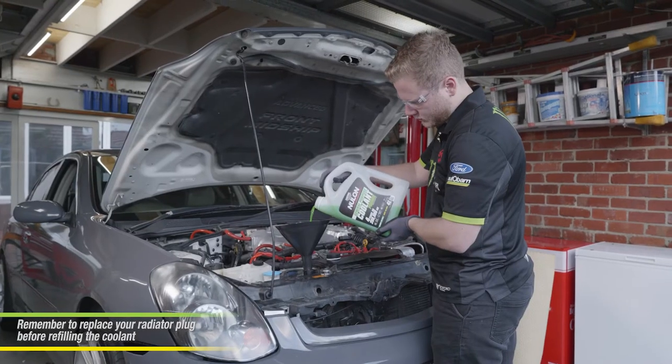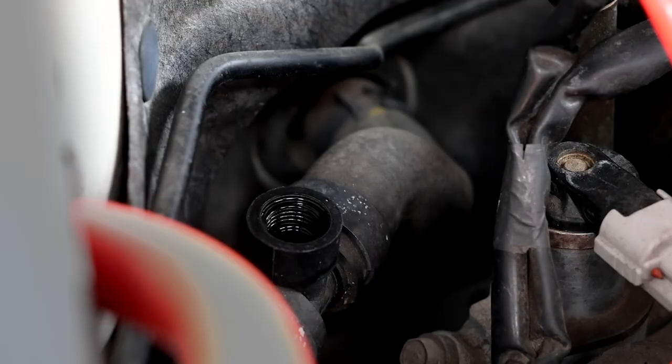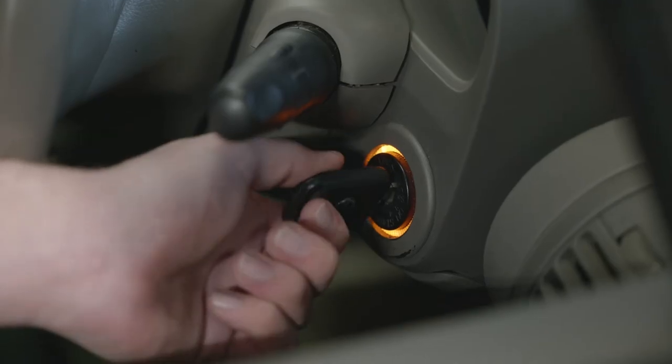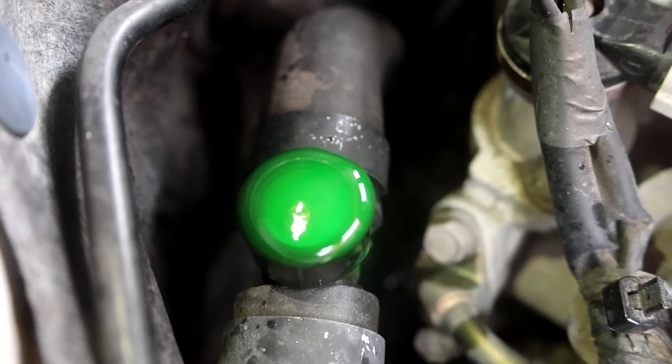Refill your radiator with the appropriate coolant for your vehicle — ask in store for the right one. Leave the bleeder valve cap off and turn on the engine. Let it run until the radiator and the bleeder valve bleed out air. This can take up to 10 minutes.